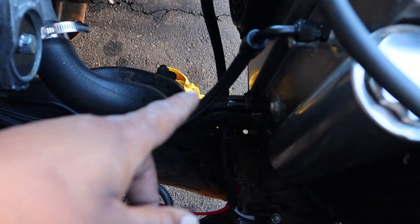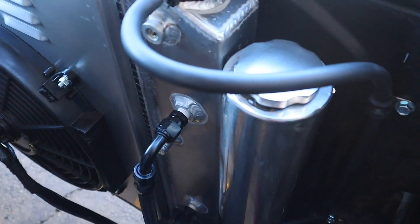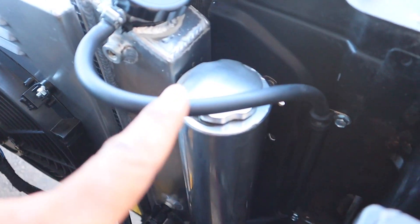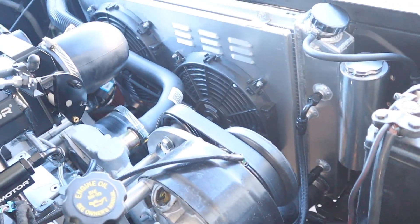Nice braided — what are these called — transmission lines. Super clean. I got the overflow going from here all the way down there. I had a previous vehicle, the Monte Carlo, that had an overflow issue.